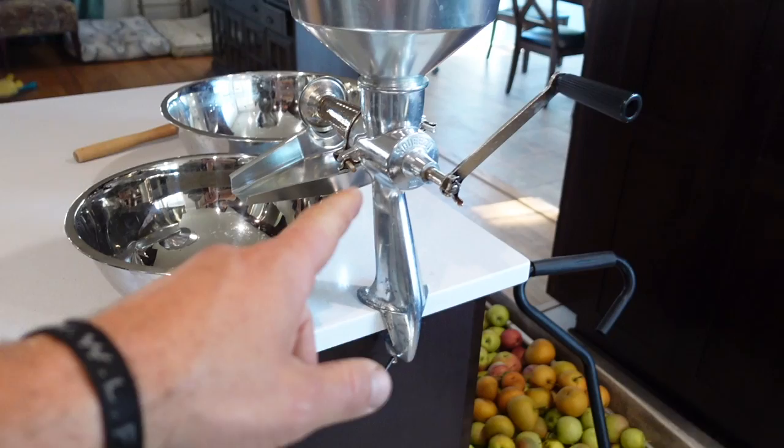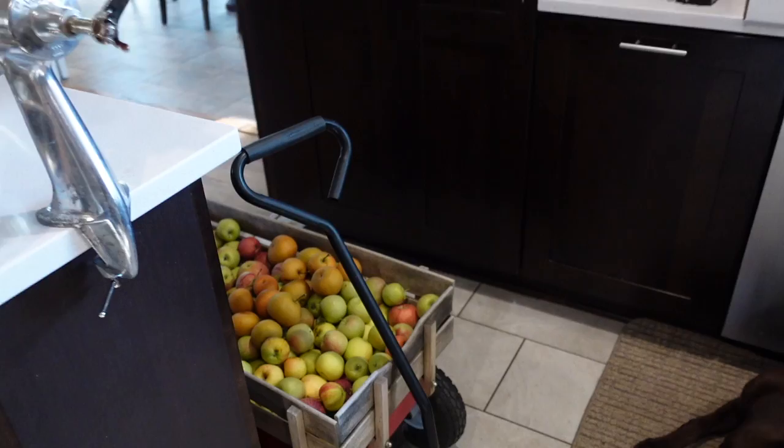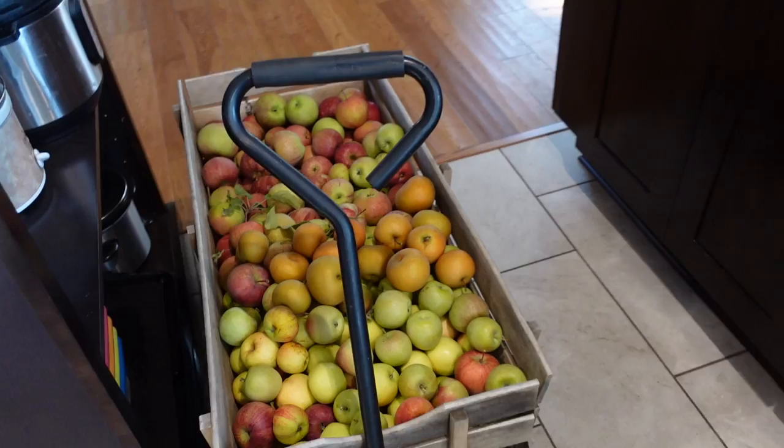Welcome to the Hahn Homestead. Today we are making applesauce. Good friends of ours gifted us this squeeze-o-strainer which really makes making applesauce a lot easier. We used one of these last year and they had a surplus one so they gifted it to us, which is really awesome. I'm super excited to try it out. We've got maybe 140 pounds of apples from our trees.